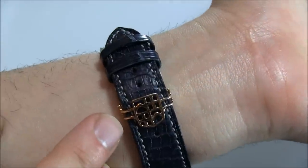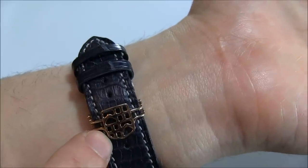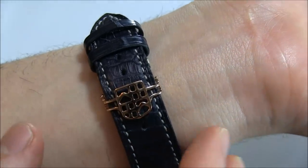Here you have one of Frédéric Constant's buckle styles. This one happens to be their logo — it's pretty much their logo there for the folding buckle.